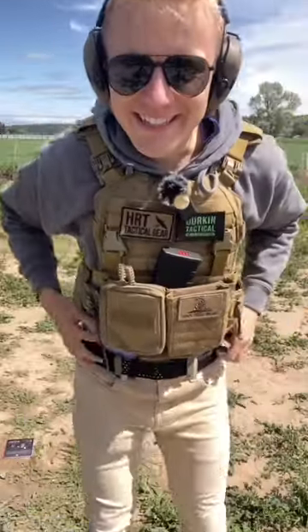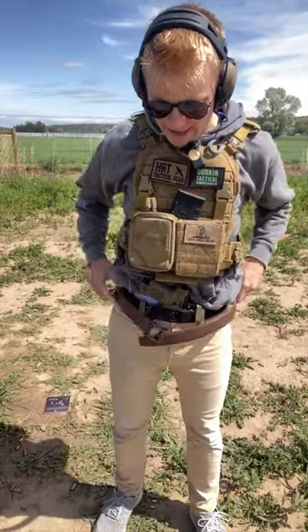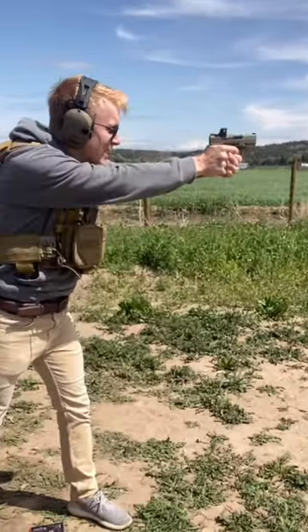Now before we put on this beautiful belt, let's put on our sidearm. Pop your gun in the holster and now we rock and roll with the belt. Stick it to the velcro starting from the back, and there you have it — a beautiful belt ready for executive protection.